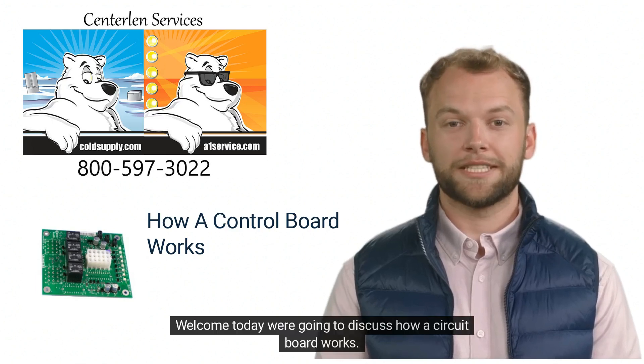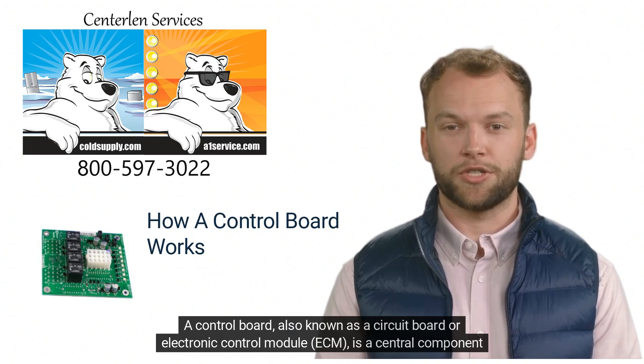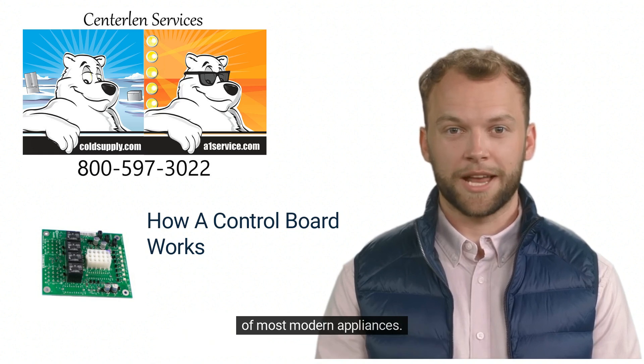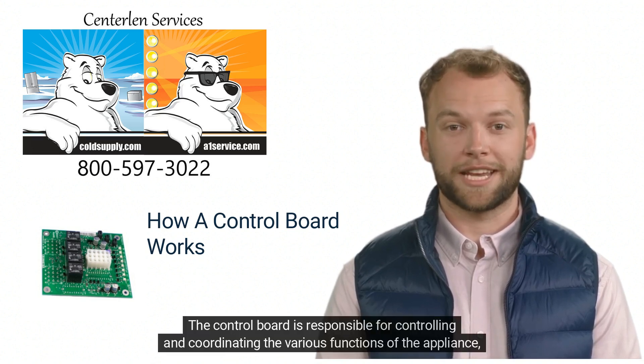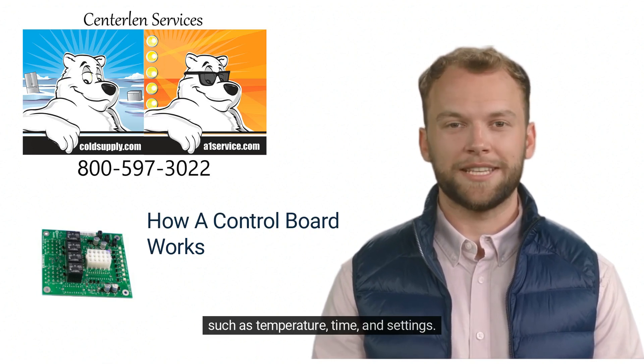Welcome, today we're going to discuss how a circuit board works. A control board, also known as a circuit board or electronic control module (ECM), is a central component of most modern appliances. The control board is responsible for controlling and coordinating the various functions of the appliance, such as temperature, time, and settings.